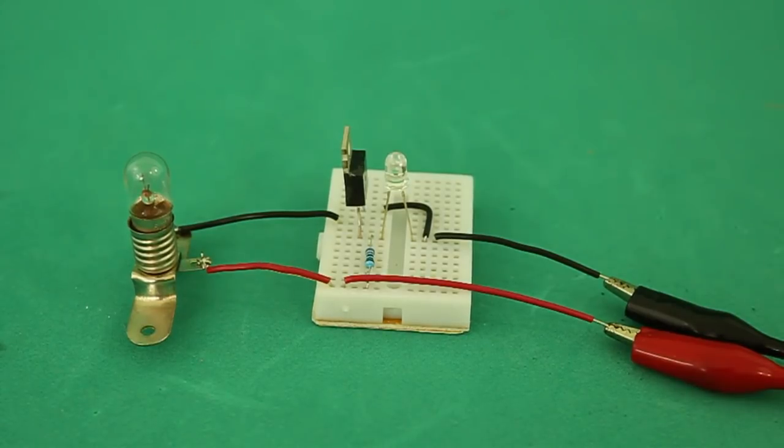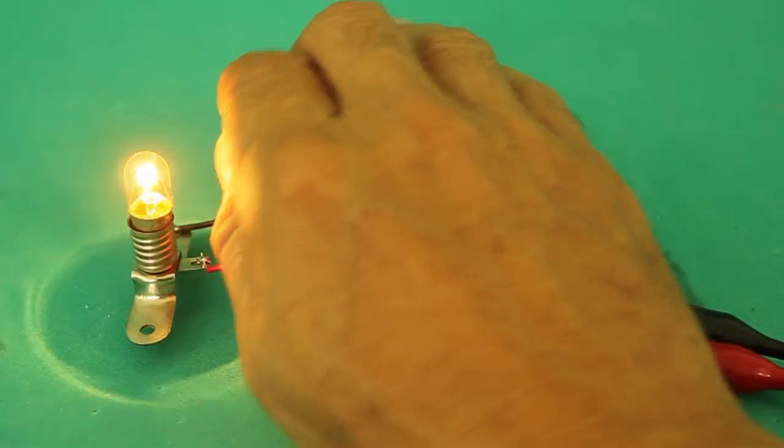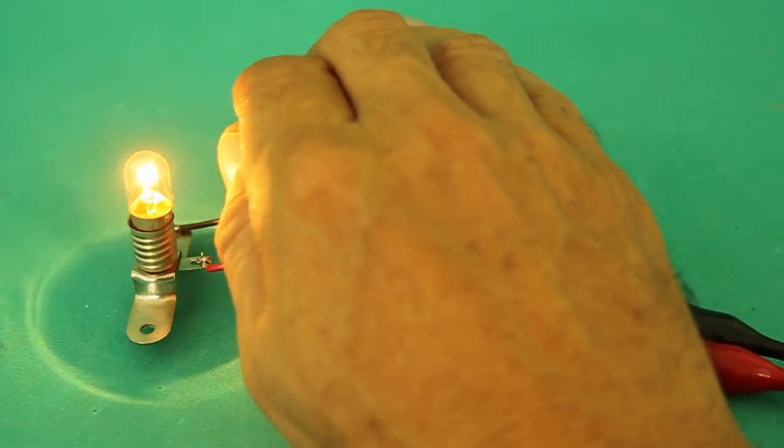Hello, today I will show you how to build this simple circuit. It's an automatic on and off light switch.